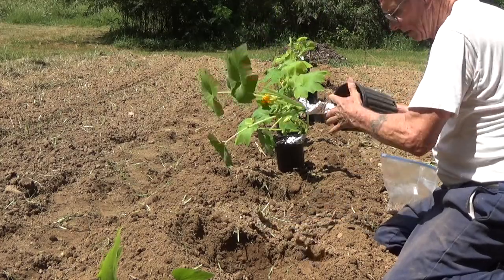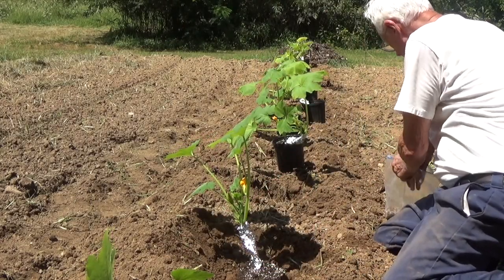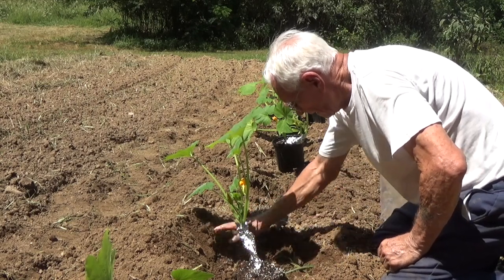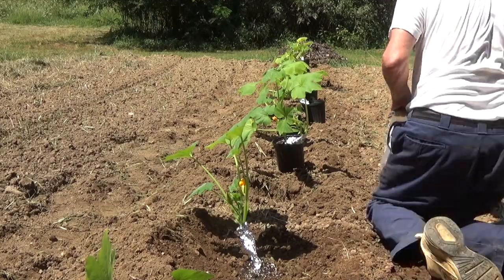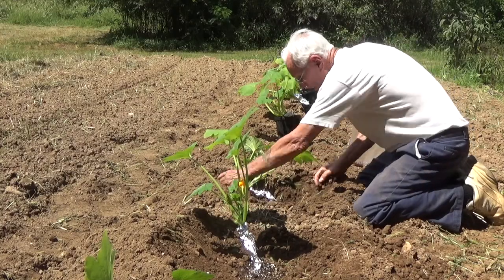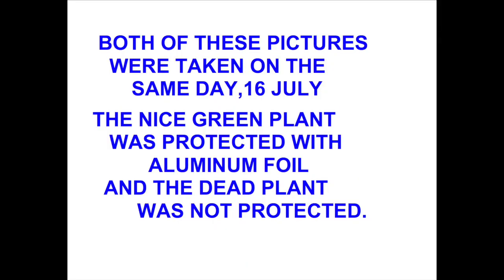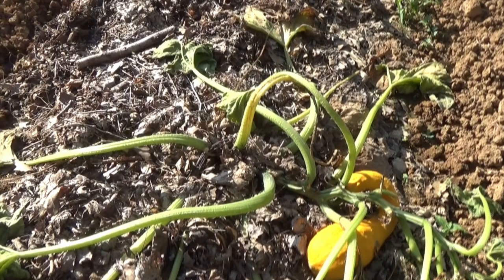Now you see at this one I didn't cover the aluminum foil, but I came back later with a hoe and pulled more soil up over the top of that black potting mix and actually covered over the bottom of the aluminum foil. Here's my row of squash plants — you can see the aluminum foil around the base of each plant.